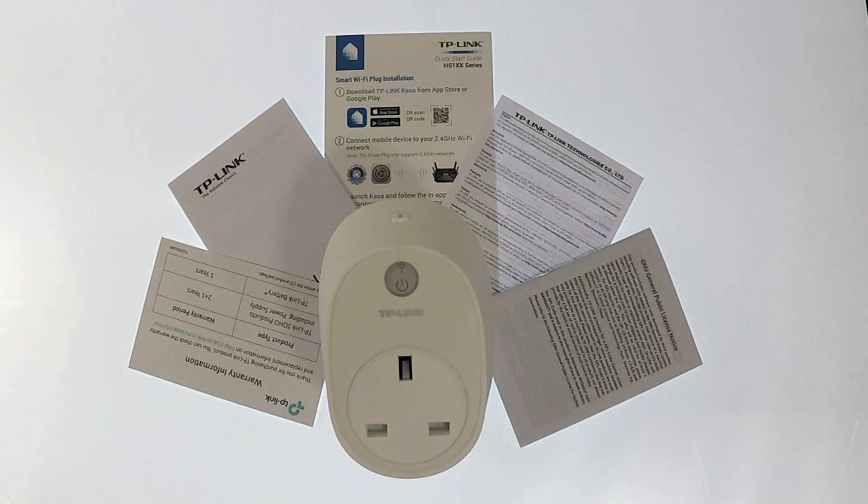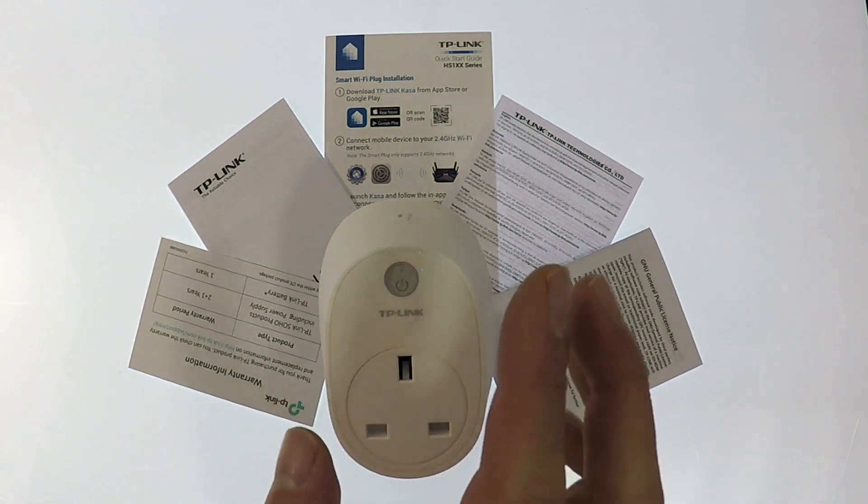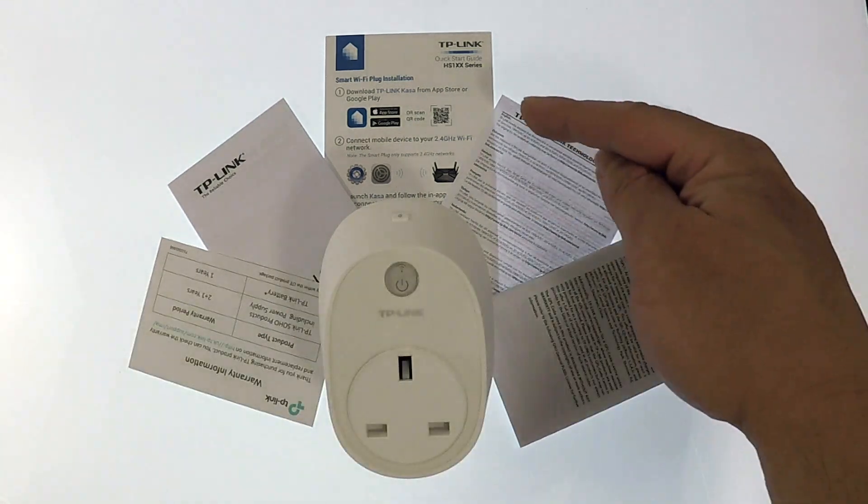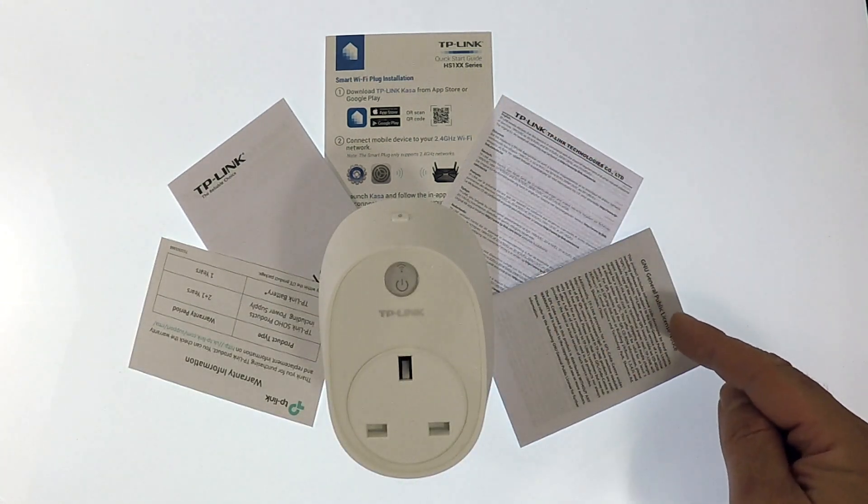Inside the box, you will find the Smart Plug, plus the warranty information, a setup guide, support details, and licensing documents.